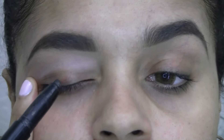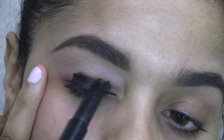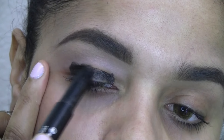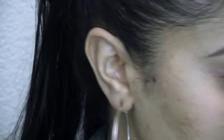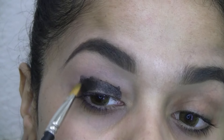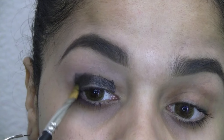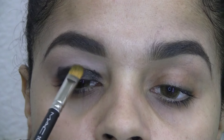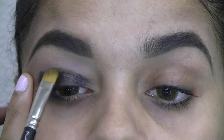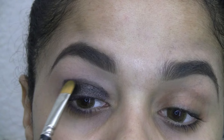I'm going to hold my eyelid down so I can press it in and just follow the shape of my eye for the black base. Then I take a flat synthetic brush to fix it up a bit, following the shape of my eye. I'm bringing it a little bit above my crease since I don't have a lot of lid space.